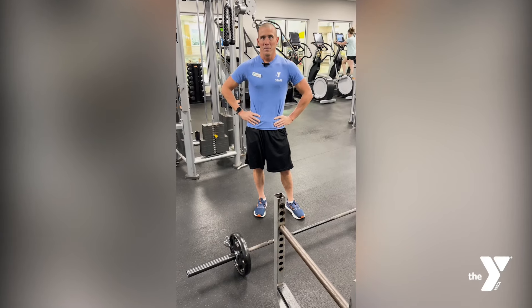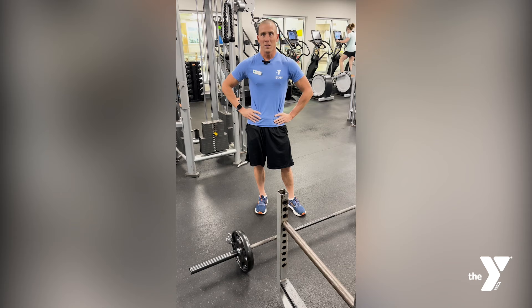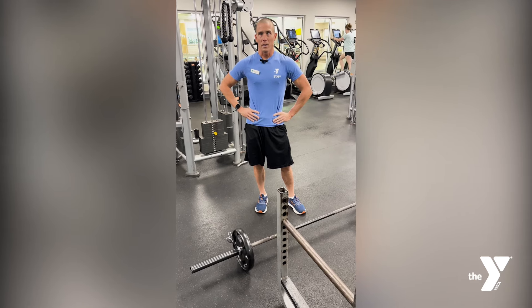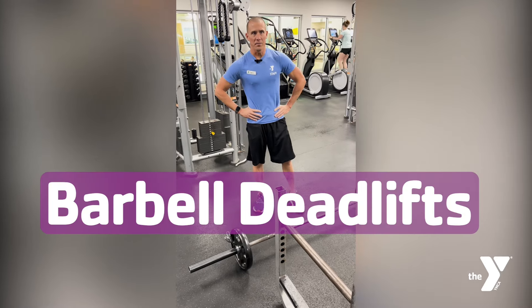Hello, my name is Matthew Blank and I am a personal trainer and wellness coach here at the Corning Family YMCA. Today I'm going to be going over and demonstrating a barbell deadlift.